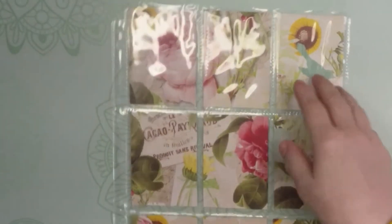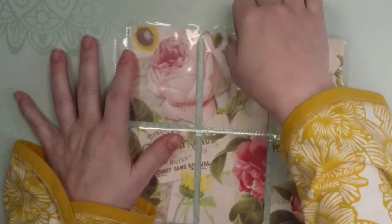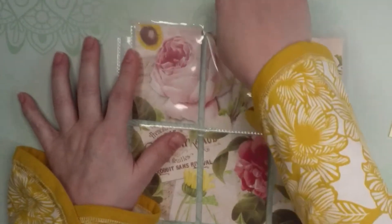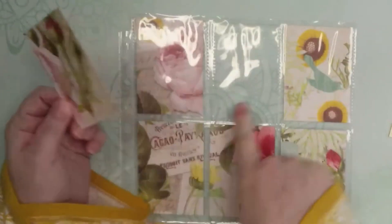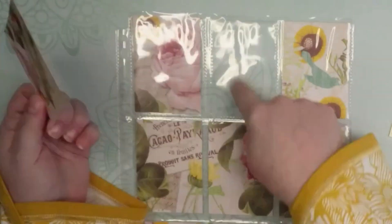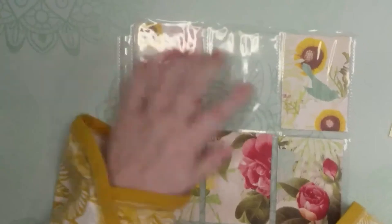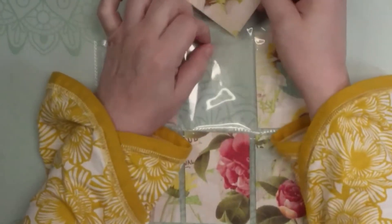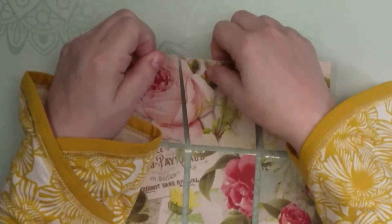Shaker pockets are a lot of fun. If you're not familiar with those, you would typically add a shaker mix to one of the pockets. You can have the pocket card in there or not even have the card in there — you fill it with the shaker mix, seal it, and it adds a cute little pocket full of fun sequins mix that you can obviously shake. It's just anything you want it to be, it really is.